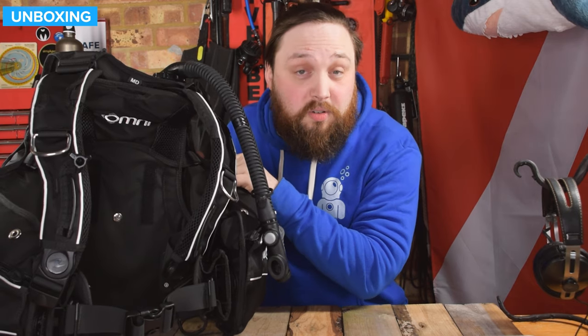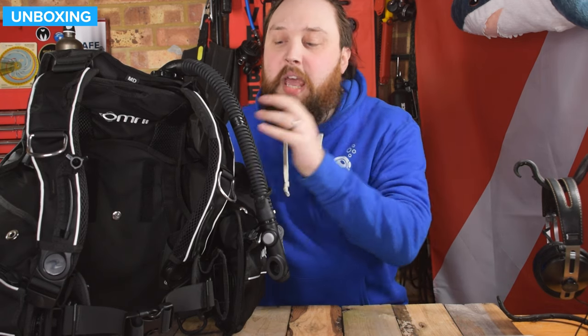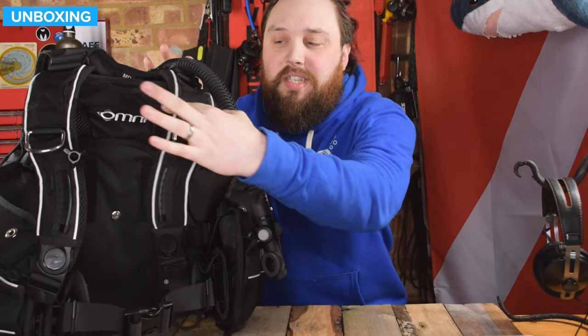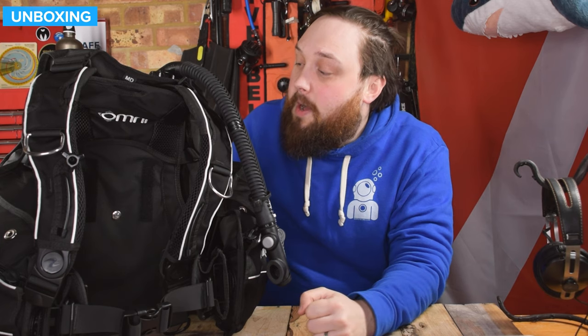So overall, it's got a score of eight and a half out of ten — a very good BCD. I would be happy using it. It's got everything I need, and the ModLock system means that if you break or cut through a strap accidentally, you can replace just that. It's not just fitting a strap but hinging a strap, so it's much more ergonomic. All these little things add up to a very nice BCD — it is more expensive than a traditional one-size small, medium, or large.